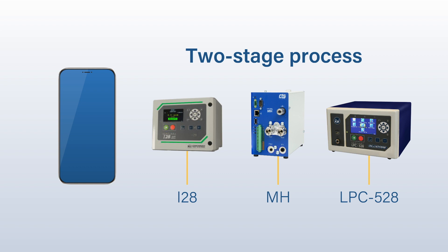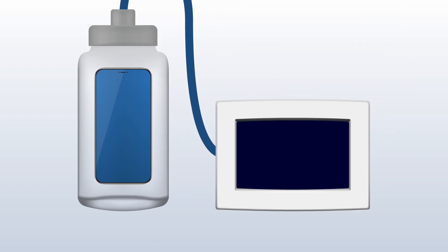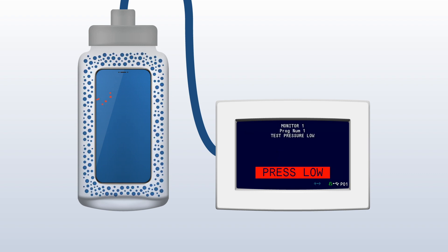A gross leak test measures for large leak paths, and a fine leak test looks for smaller leak paths. The part under test is placed into a chamber. The chamber is then closed, and the gross leak test begins. A pressurized reference volume releases its charge pressure into the sealed chamber. The resulting test pressure is measured and compared to a user-defined target pressure window. If the charge pressure is below its minimum, there is a pressure-low fault and the test fails. This is the mechanism to catch large leaks.